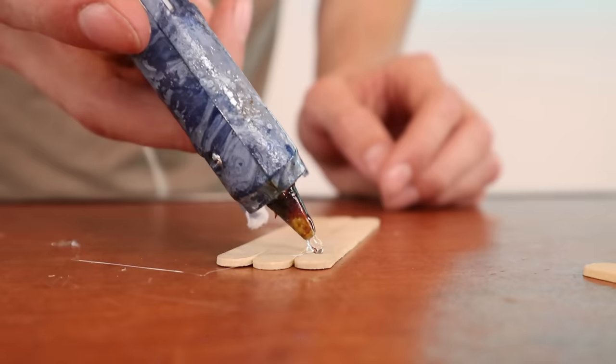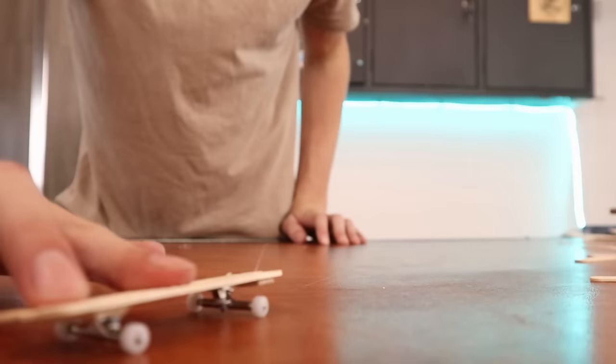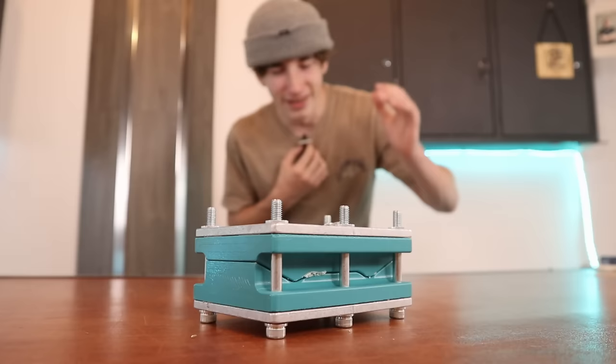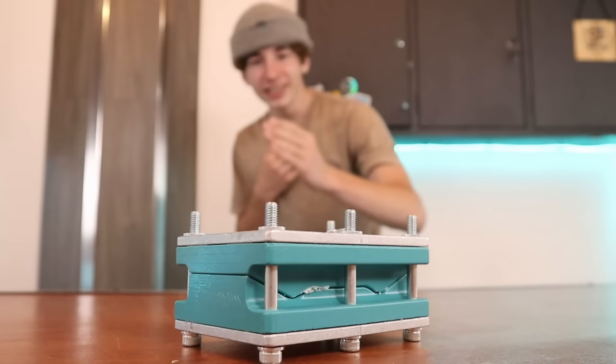Now technically we could just put a bunch of popsicle sticks together and call it a fingerboard, but I kind of think that's cheating. So instead of making whatever that is, we're gonna make a proper popsicle stick fingerboard. I want to try and put popsicle sticks in my fingerboard mold, but like I said earlier, they don't really like to flex.